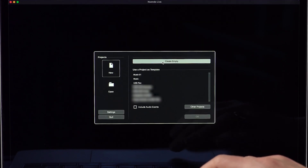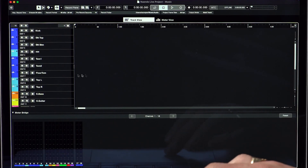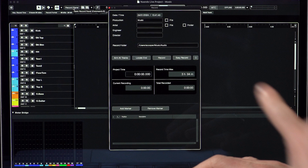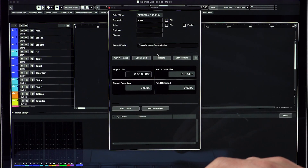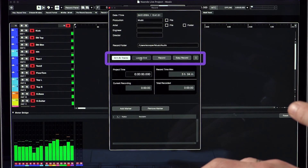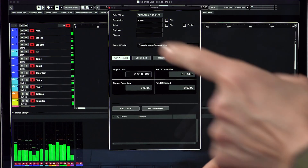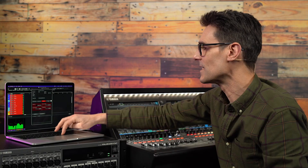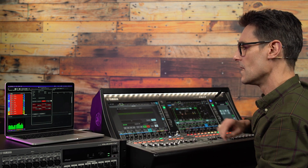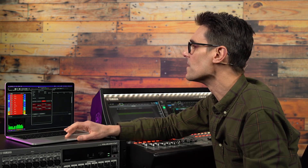When the project is created, you will see 18 tracks, patched, coloured, and named, ready for you. Open the Record panel to see useful data about available recording time on the computer's drive, and find the shortcut buttons to arm all tracks, locate End, and start recording. Easy Record does all those actions in sequence and locks the computer keyboard to prevent accidental stoppages. To unlock, hold down Command and press Return, or click with the pointer.